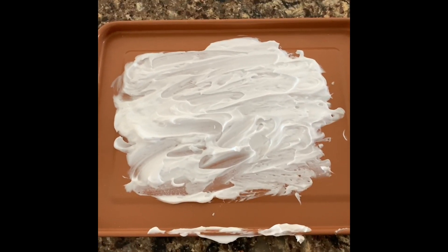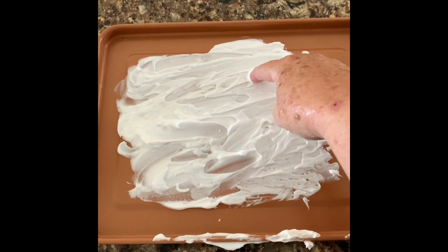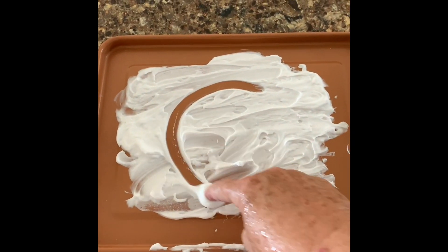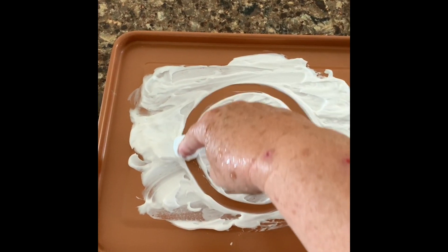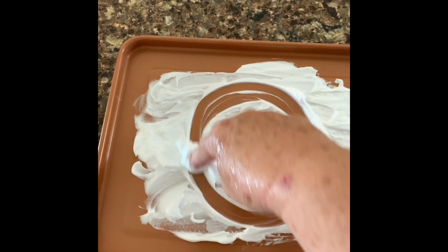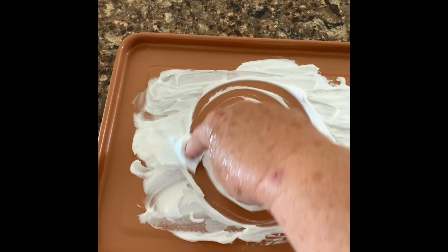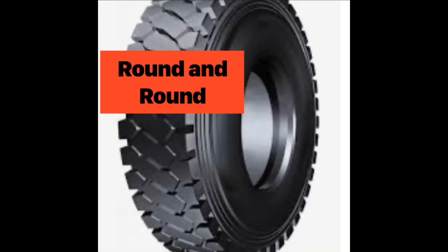Another pattern of movement that we're going to work on is round and round. Think about a circle or a bowl — it goes round and round and round. The pattern of movement we were working on is round and round.